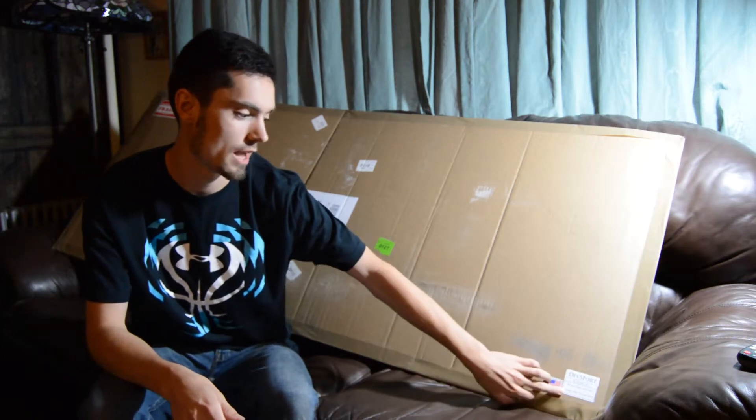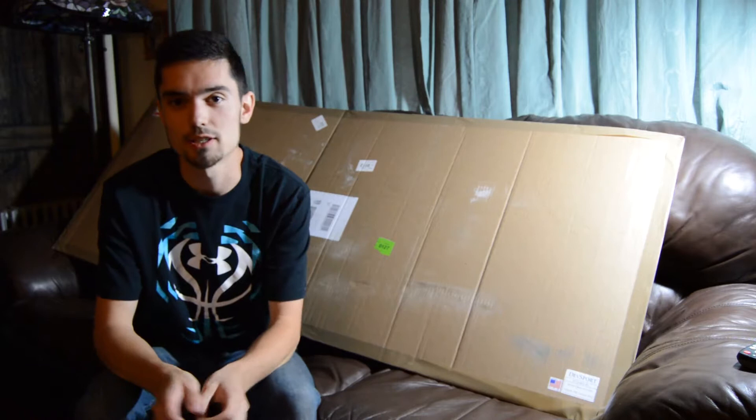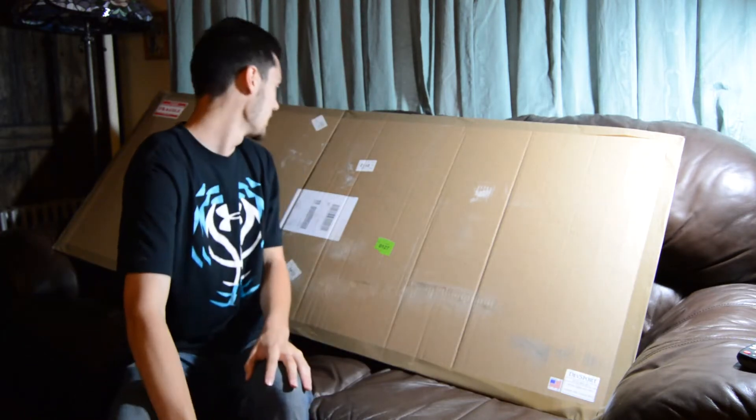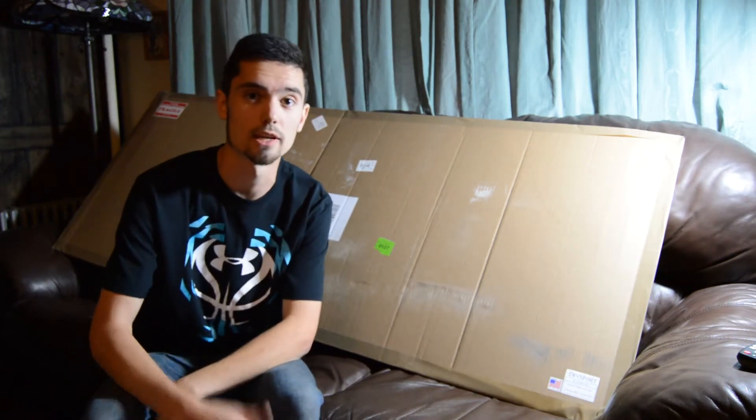It is a Devsport front chin splitter for the Scion FRS and Subaru BRZ, made in the USA, which is very nice — I was very happy to see that. So I'm gonna rip this box apart and then show you guys what the splitter looks like.